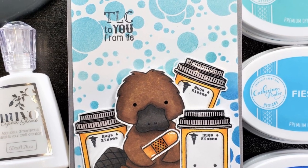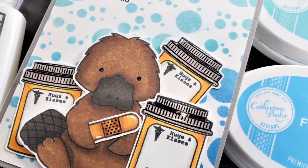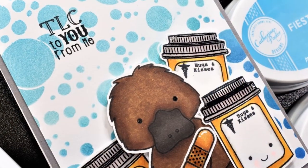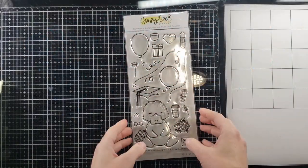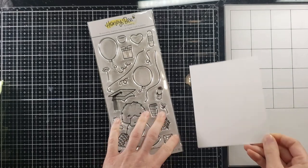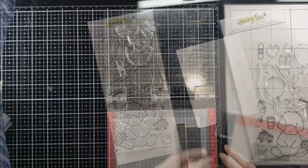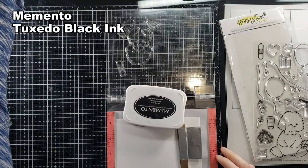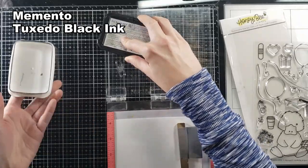I am playing with this Honey Bee stamp set. It is so cute. This is a platypus. I don't think I've ever seen a platypus until now, so I had to Google it. This stamp set is large and has beautiful images in it. You can use it for any occasion — coffee cups, presents, balloons, graduation. It's just the whole gamut.